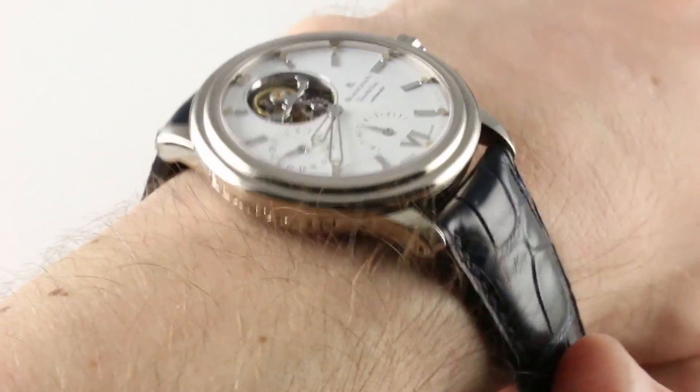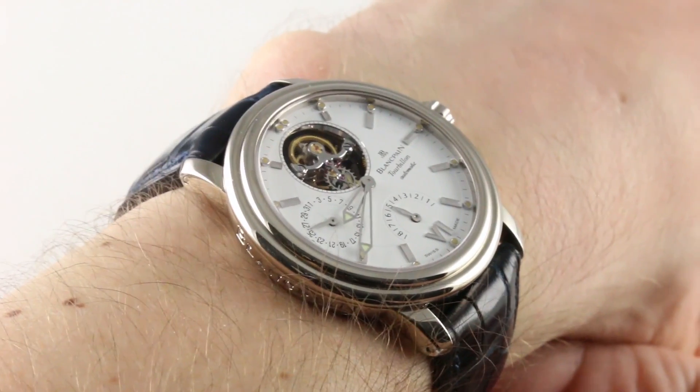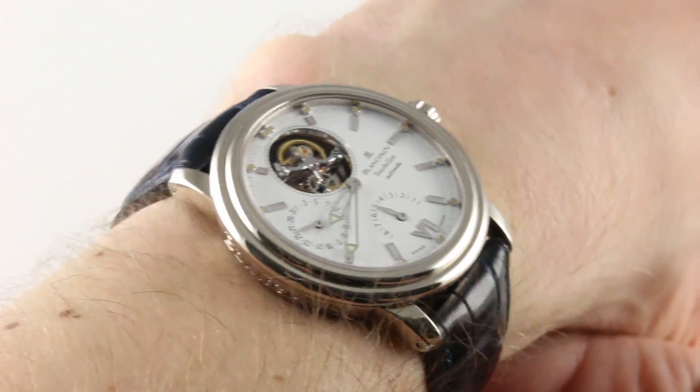Hi, I'm Tim. Welcome to our channel and thanks for logging on. Today we are discussing the Blancpain Le Mans Tourbillon 8-Day Power Reserve.